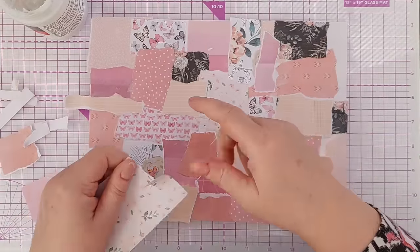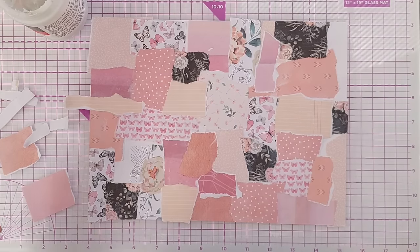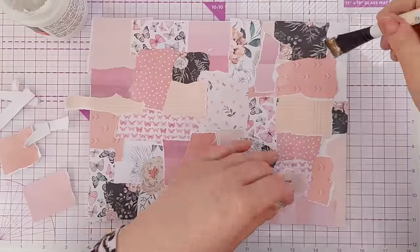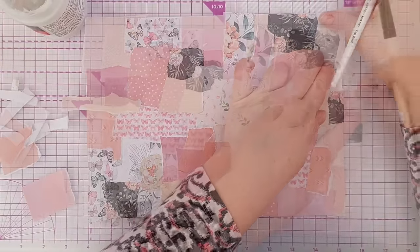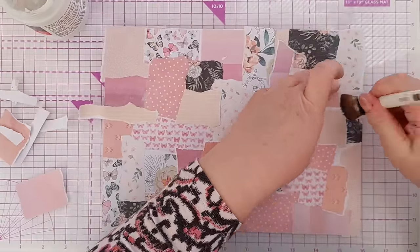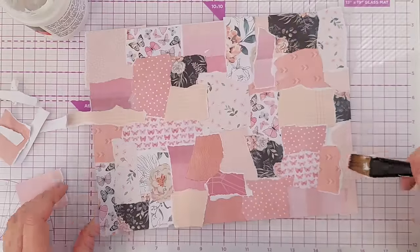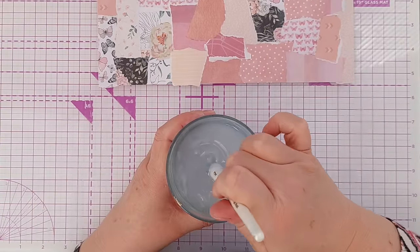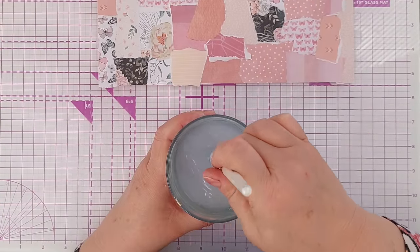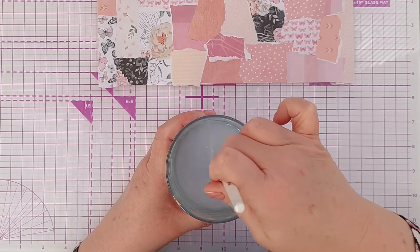I've only got one piece of this paper on there and I rather like it, so I'll add a couple more bits here and there. Now this is mostly full — what I want to do is just go around and make sure I've got all the white paper covered up.